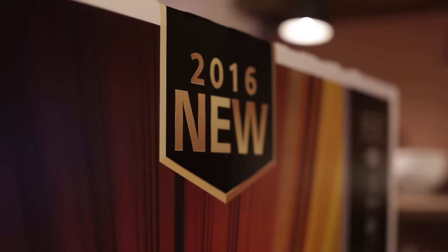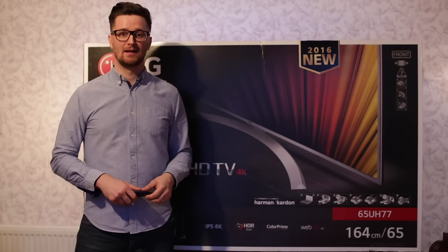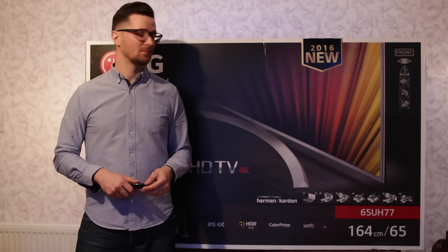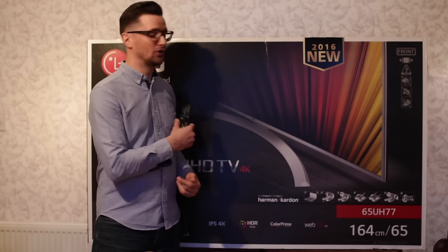It's a 2016 model and AO dropped this off for me — they gave me a call about half an hour before it was delivered, so it was perfect and really easy to get from them. Let's find out a few more of these functions from the actual television and not just the box.